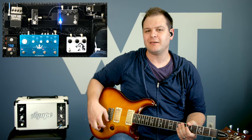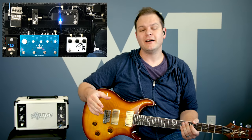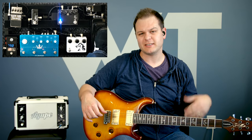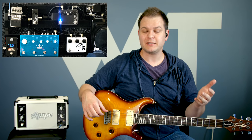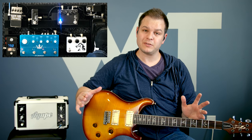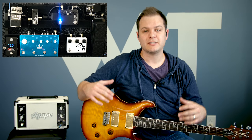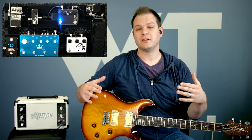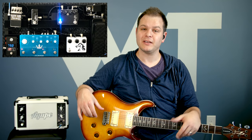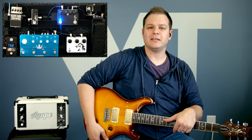Hey, welcome to worshiptutorials.com. My name is Brian. In this video, I'm going to teach you how to play an electric guitar part for the song 'God is Able' by Hillsong. This is going to follow the arrangement from the God is Able live album. If you head over to worshiptutorials.com, you can see an electric guitar playthrough, a tutorial for acoustic and electric guitar, get a full multitrack, and chord charts for this song.